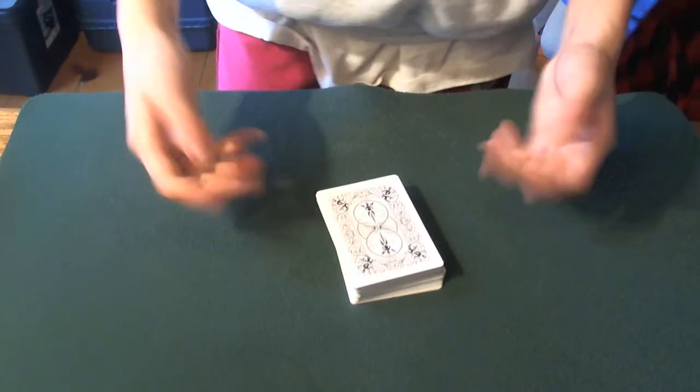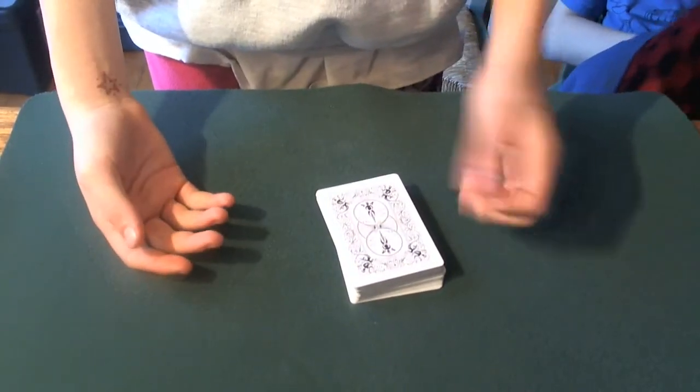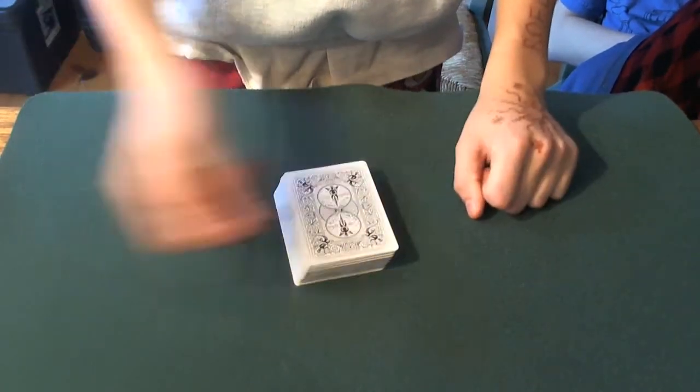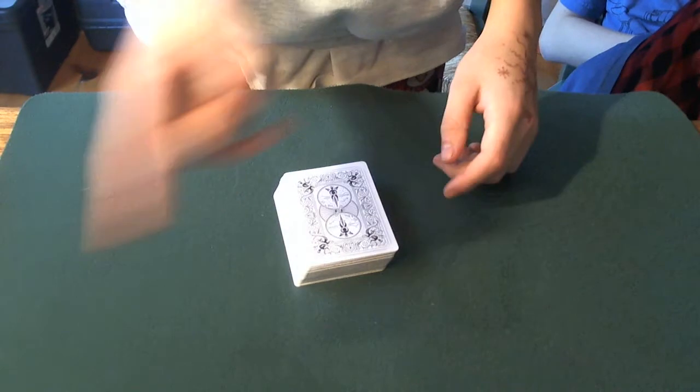I'm going to show you the first card trick I ever learned, and this is a contest entry. You can check out the contest I'm entering — the link should be somewhere across the top of the screen.